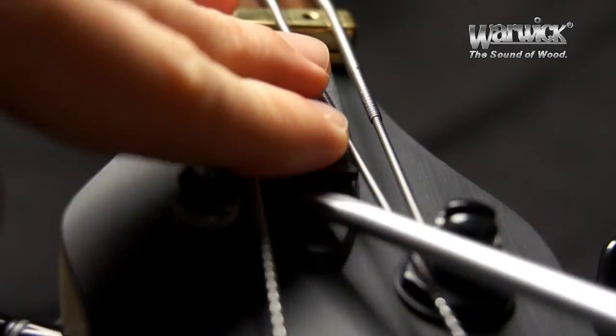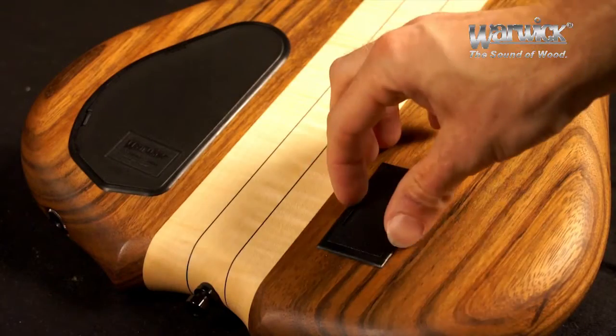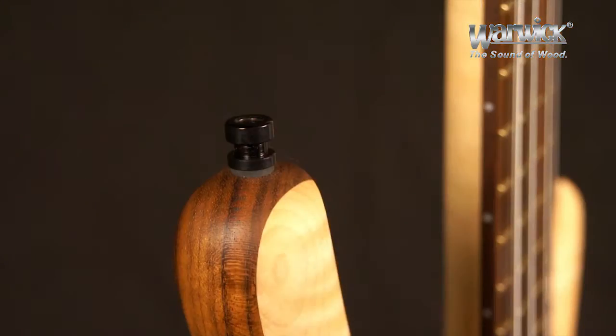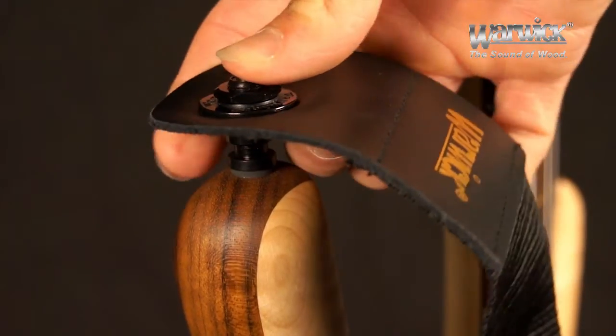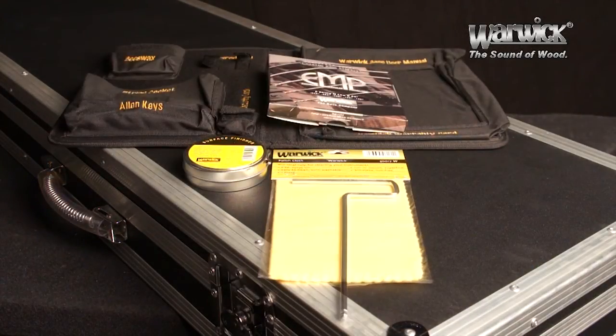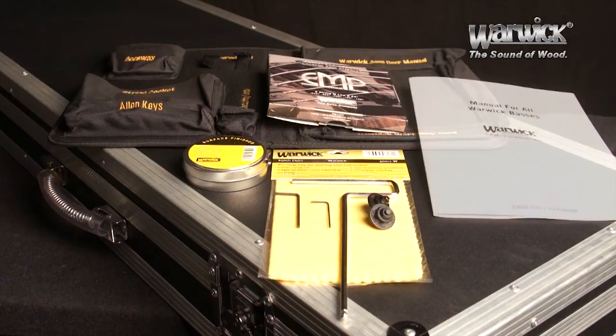Also custom-made are the easy-access truss rod and battery compartment covers, as well as Warwick's very own security locks for reliable hold in any playing situation. Each bass is shipped with a Warwick flight case and a user kit containing all the tools needed to take care of your instrument.